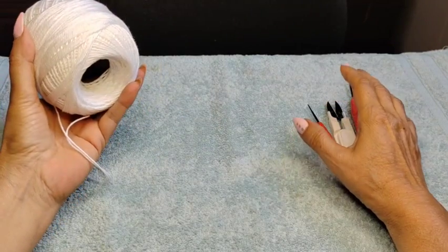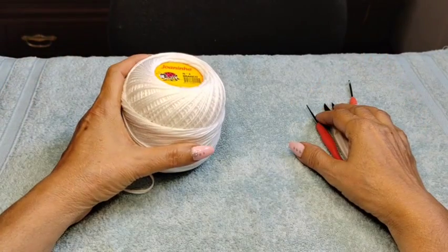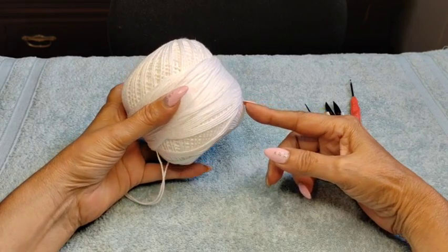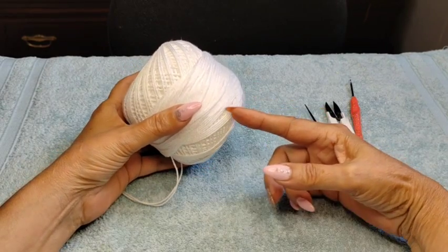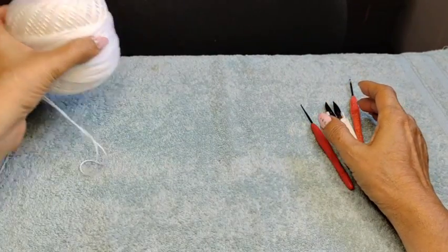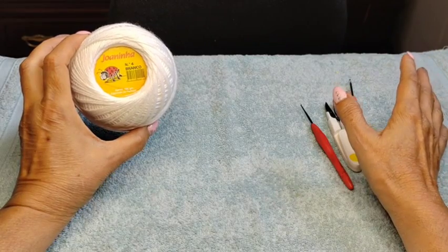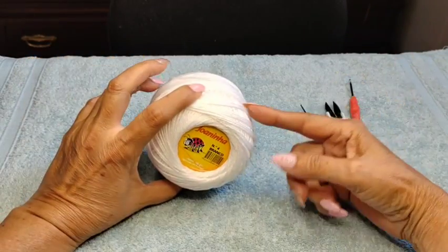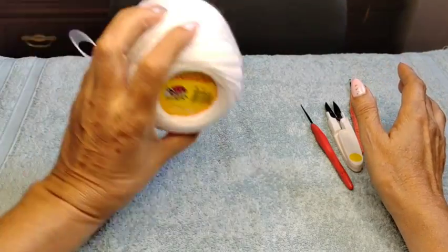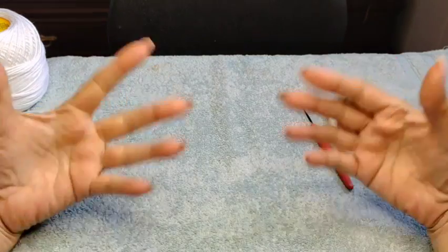They're $12 a ball, 100 grams, somewhere between 300 to 325 yards - similar to Aunt Lydia number three cotton, mine's a little bit thinner so my projects are a little bit smaller. If you're interested, the minimum order is six balls because the shipping is horrendous. You can always email me or everything is listed in the description box below.